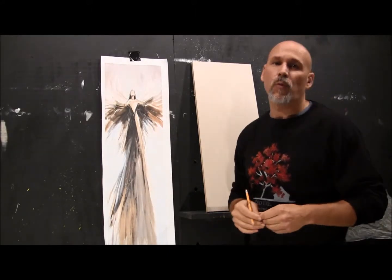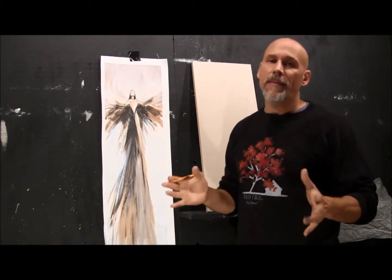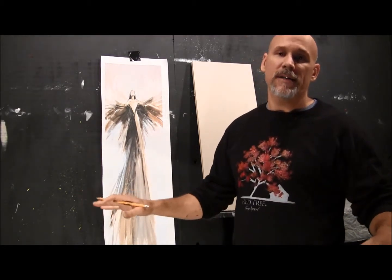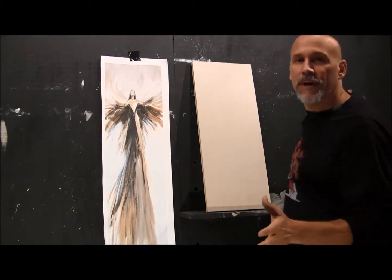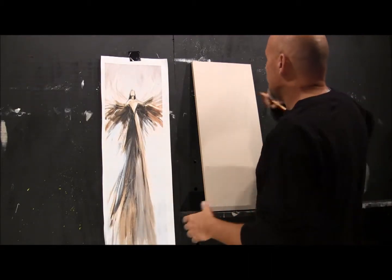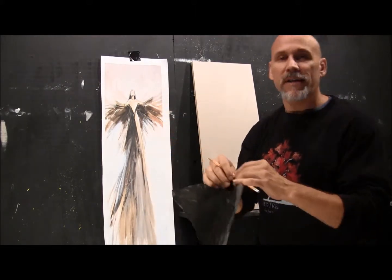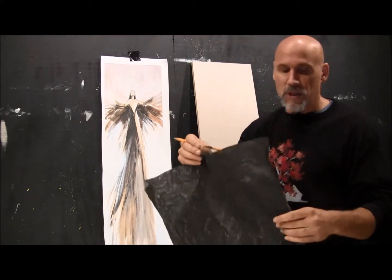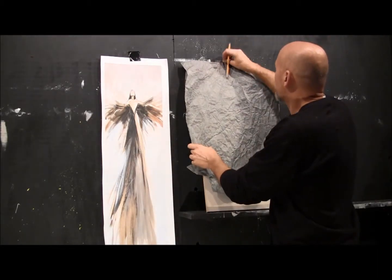Here's how the paper transfers work — it's really easy. I'm going to do this up on my easel, but it might be easier for you to do it flat on a table. When you order my paper transfers on my website, it comes with carbon paper. This one's been used over and over — that's the good news, you can use it over and over. This carbon paper goes on your canvas first.